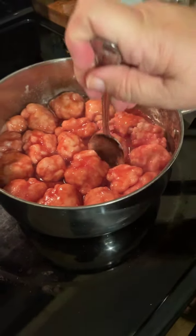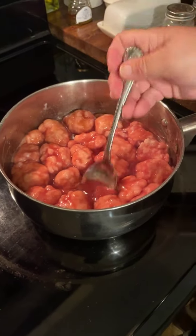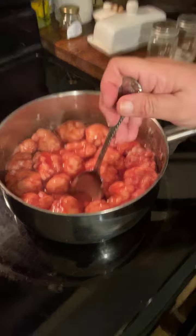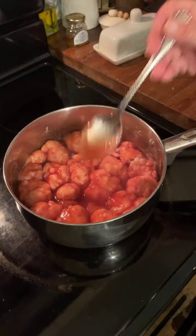April asks how do you know when the dumplings are done — she always gets hers overdone. Well, they kind of swell up a little bit. When these get done, they're done. When they sit, they can get a little soggy if you don't keep them at a rolling boil — they can get a little doughy in the middle.